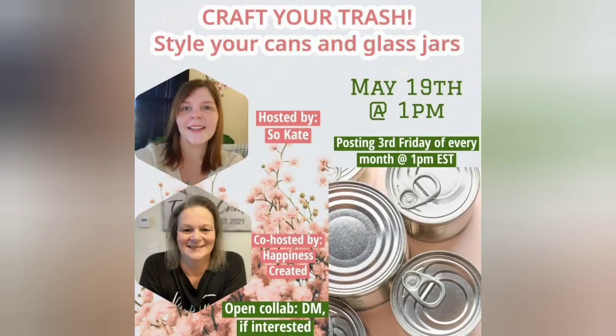This video, my friends, is part of the Craft Your Trash collaboration. In this collaboration, creators are using glass and cans to create beautiful home decor. The host is Kate from So Kate, and the co-host this month is Tammy from Happiness Created. Their links to the channels and to the playlist will be in the description box below, so don't forget to stop by and see all the amazing inspiration they have for you.